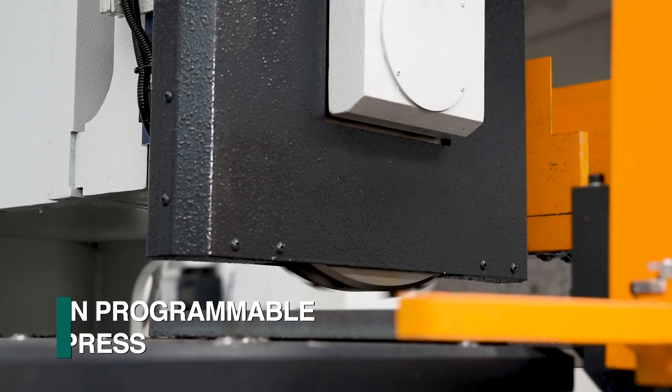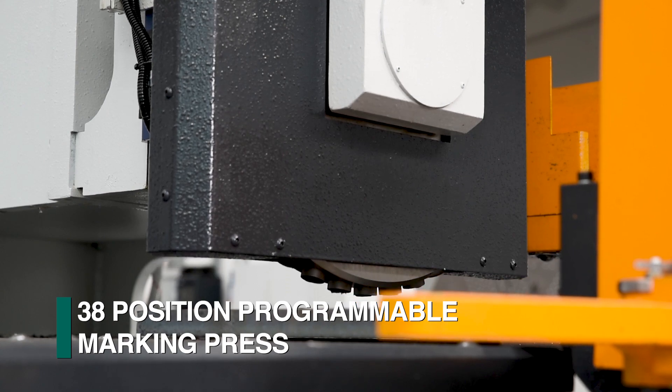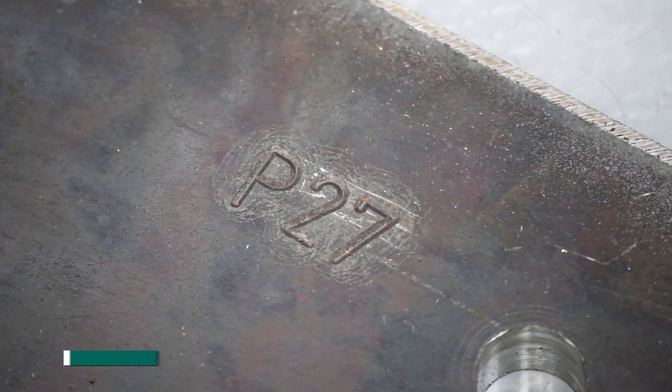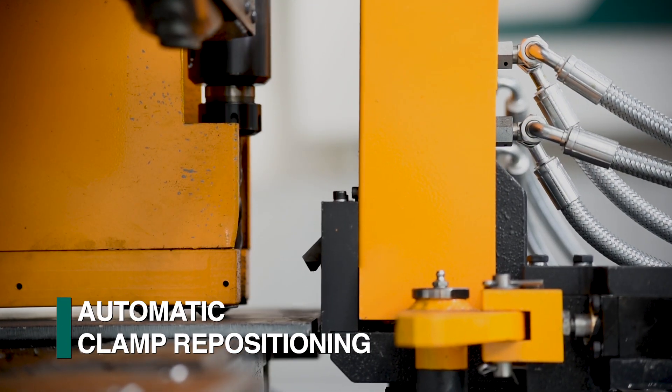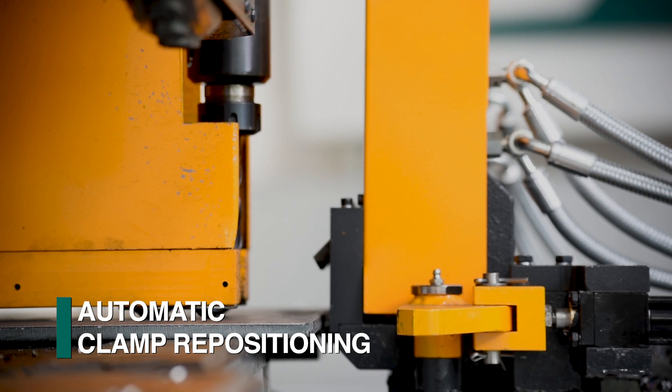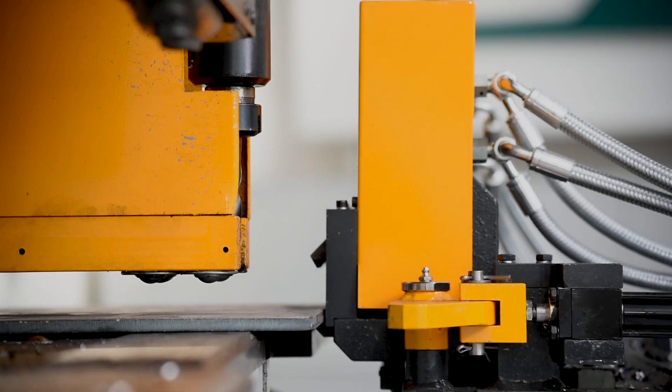An optional 38-position programmable marking press can also be furnished to generate the required part marking without a manual tool change. Parts in excess of one meter in length can also be processed by using the automatic clamp repositioning system that is part of the P27E.